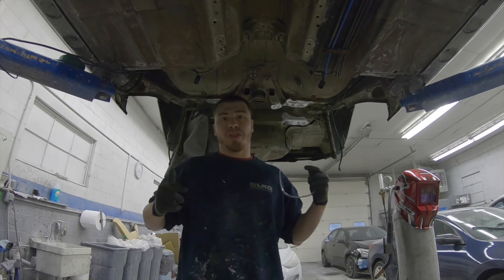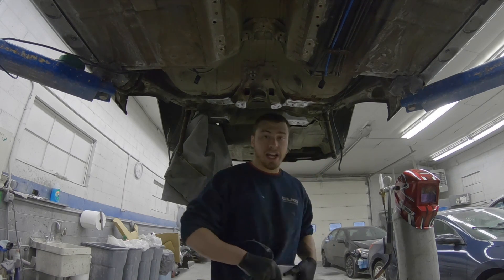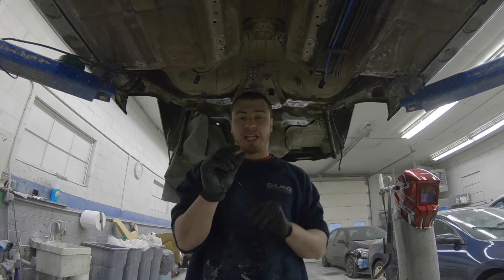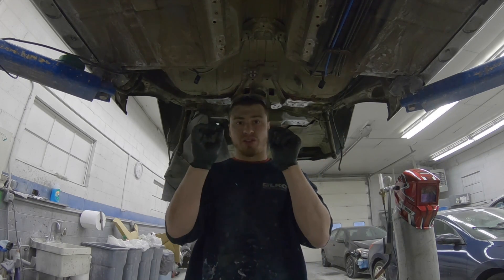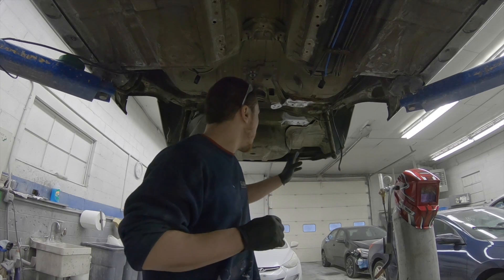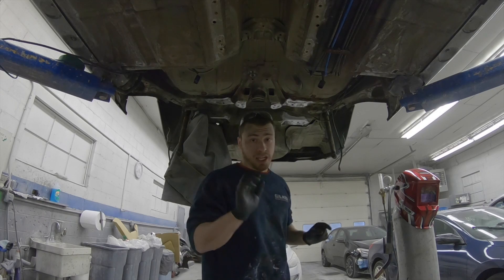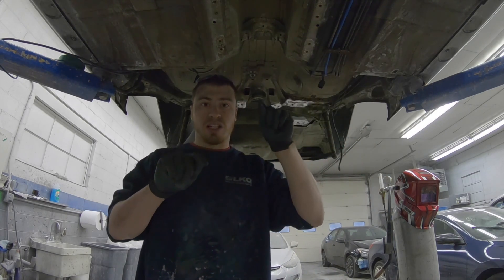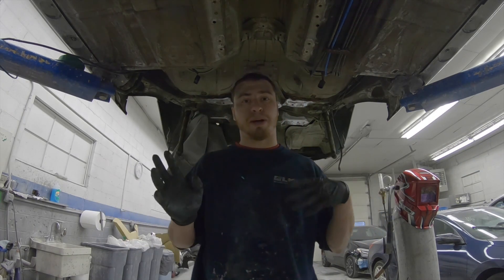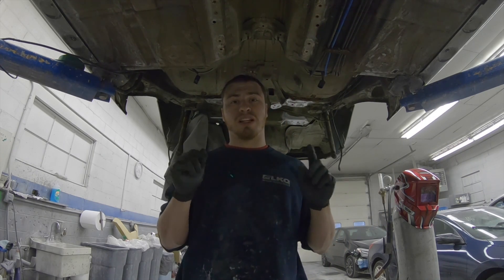What's up guys, AJ's Builds here. This is part three of the E46 subframe reinforcement. Today I will be welding in the reinforcement plates. What I did so far was I ground everything down and left about a half inch around all the plates so I don't burn any undercoat. This tutorial in part three is a step-by-step on welding those plates in. If you want to see parts one and two, there will be a link at the end of this video.